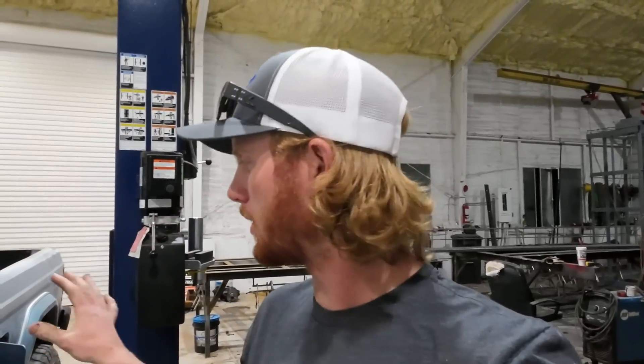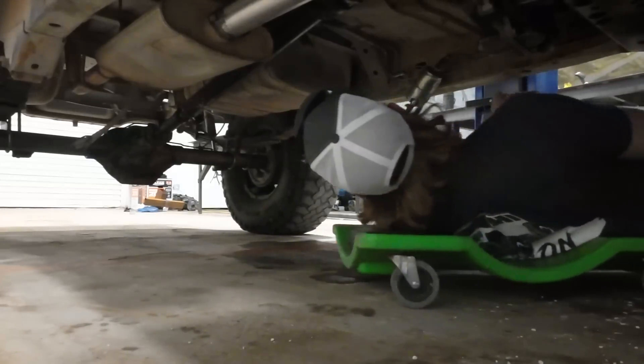I think somebody put sugar in my gas tank. That makes me nervous. Not only am I going to blow out the lines, I'm also going to pull my fuel pump out and inspect it, because that is a ton of residue.